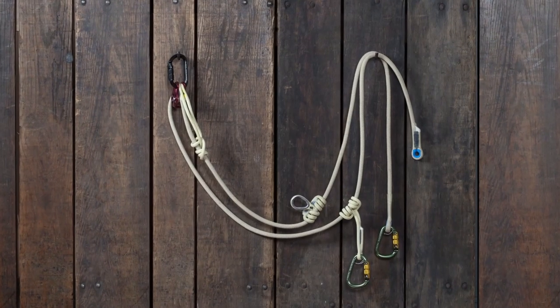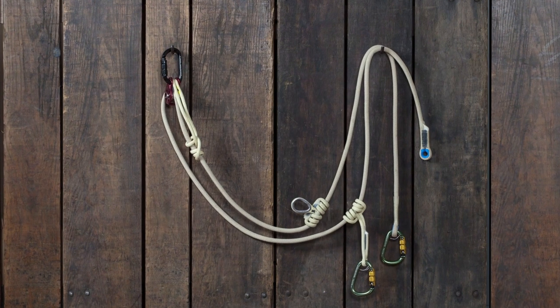I'm Rick Denbow, professional arborist and instructor with North American Training Solutions, and this is the Sterling Ultimate Positioning Lanyard.